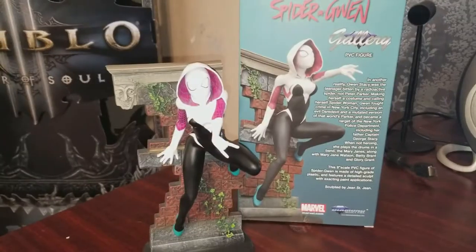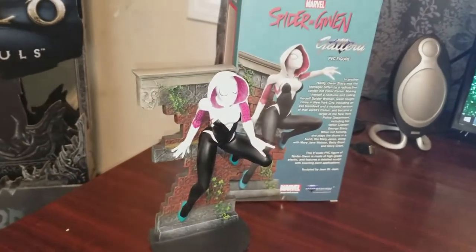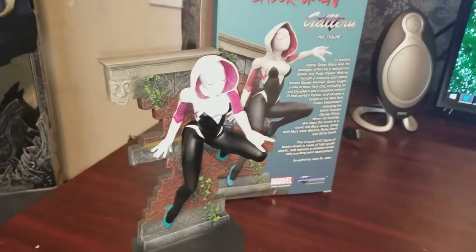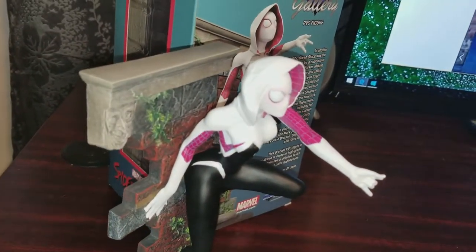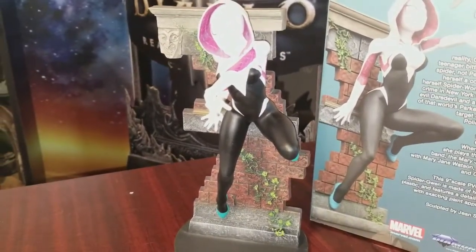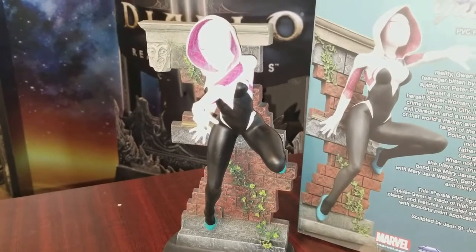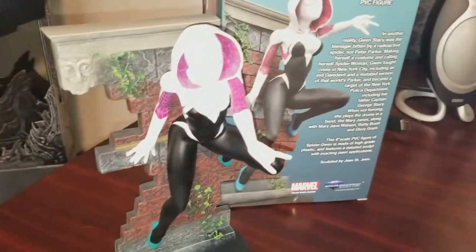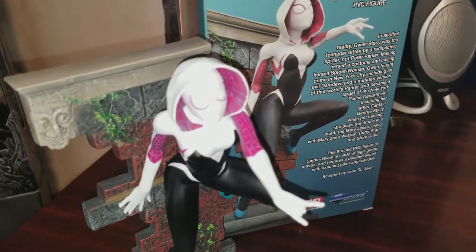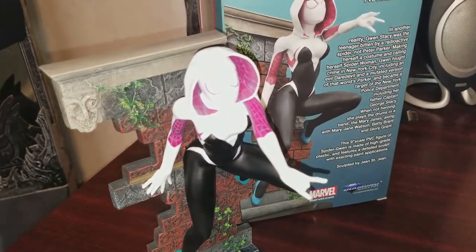Alright, fully unboxed and put together — Spider-Gwen! I don't know what possessed me to get this particular character, but I thought she looked cool. Cooler than dead Gwen, or Gwenpool. Yeah, that's what it was — Gwenpool. I'm not a big fan of that one. She's too comicky, like funny-looking — not in a comic book character way, just too... it doesn't work for me. But look at the detail on that — let's get in there close, focus camera, you can do it.